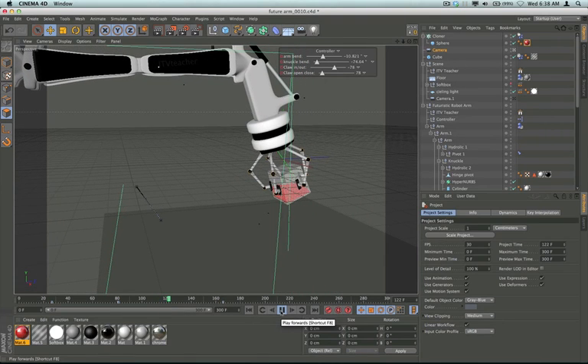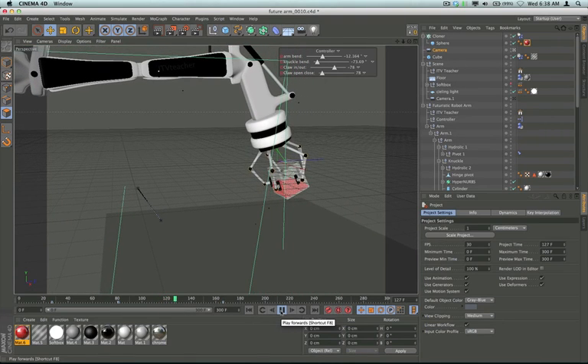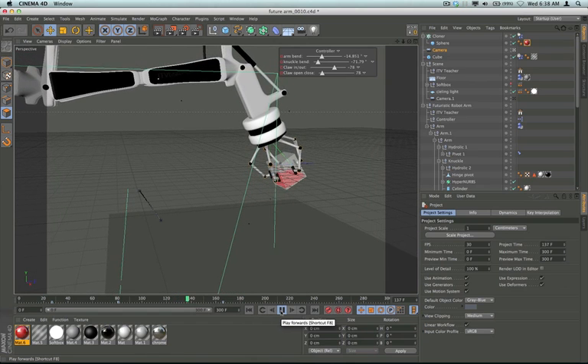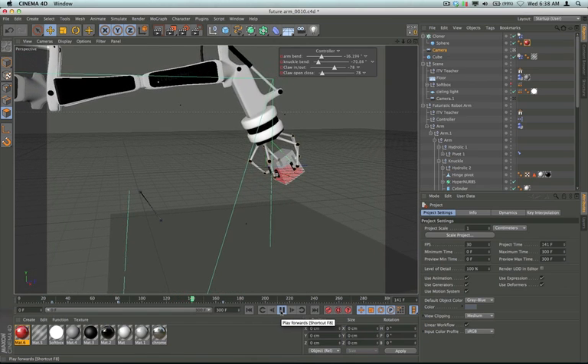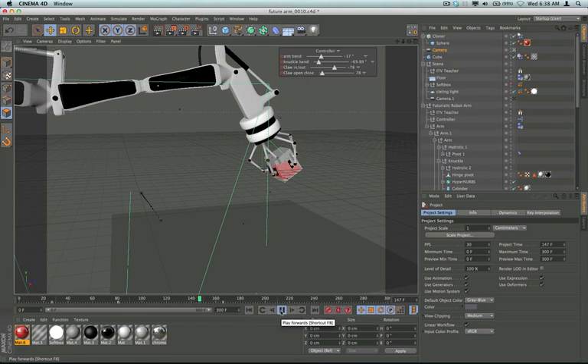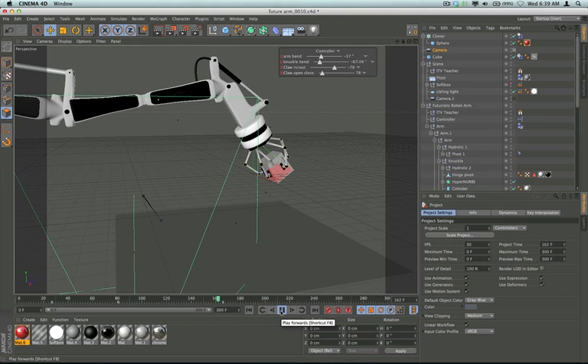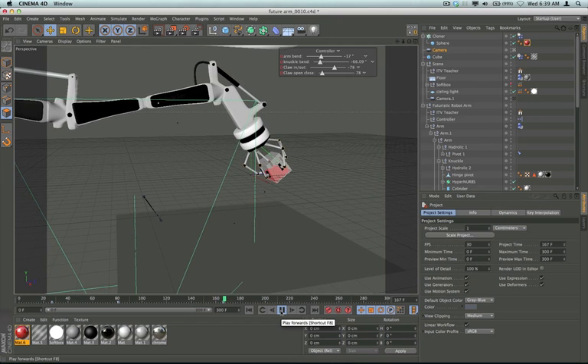The robot arm comes down and picks that up. What I like doing is creating something that's real — recreating something like a factory robot arm used in manufacturing — but then throwing on an artistic flair to it. I don't think you'd ever see such a nice looking robot arm in a factory, but maybe.